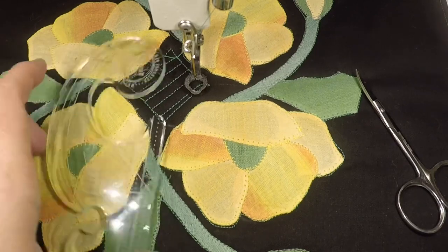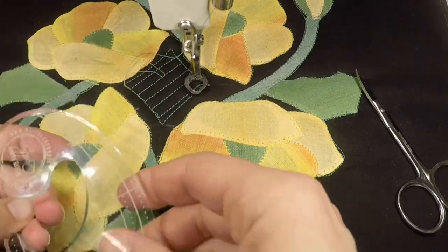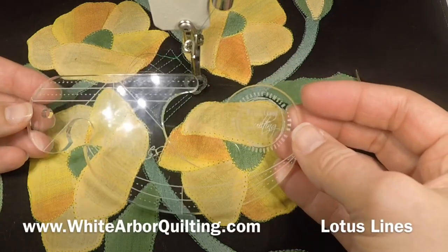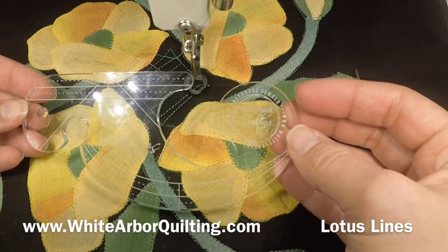So that's it everybody — my new Lotus Lines applique ruler. It's available now for immediate delivery. Have a great day everyone.